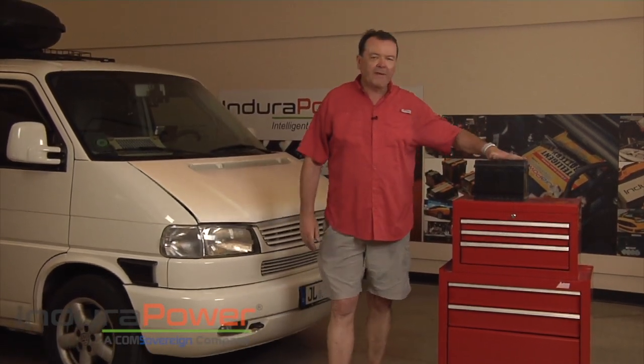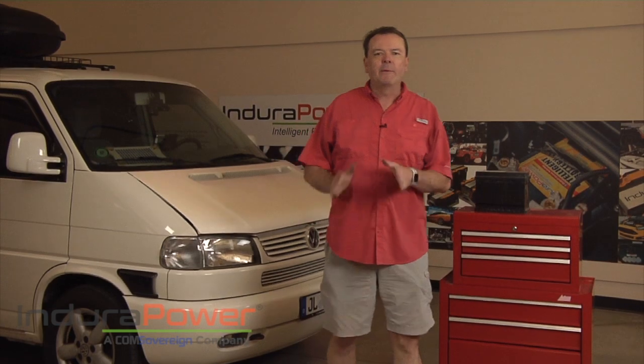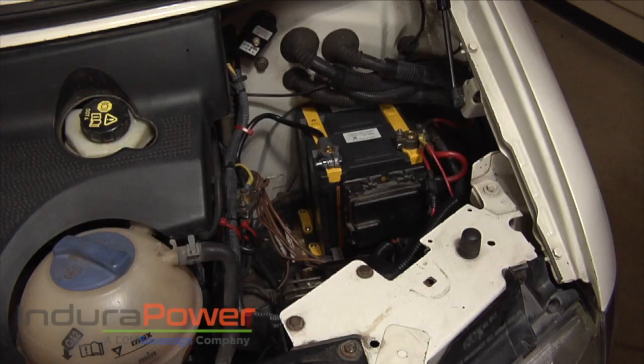There you have it. We took out a 45 pound lead acid battery and we put in a 16 pound lithium iron phosphate Endura Power intelligent battery. Thanks for watching this episode of Endura Power's Garage. For all of our products and all of our videos, please visit us at EnduraPower.com.